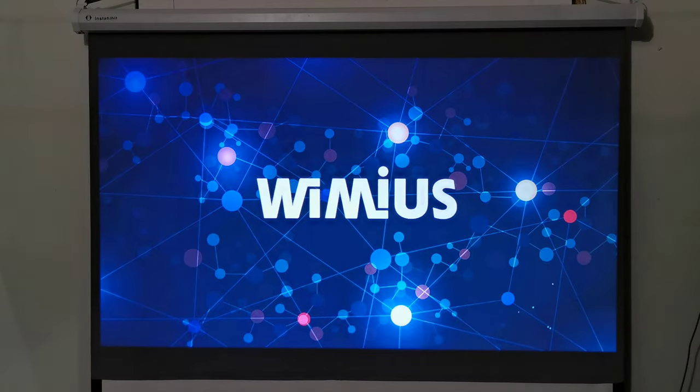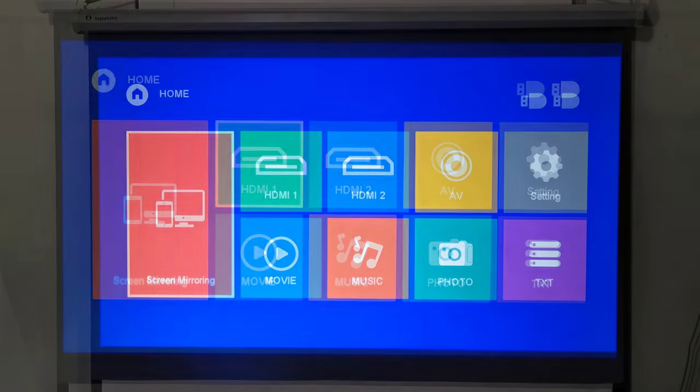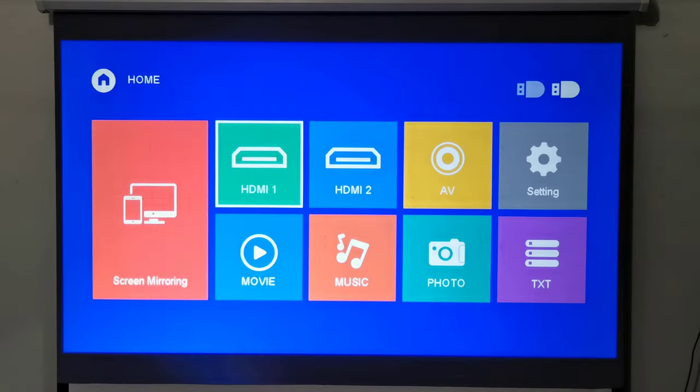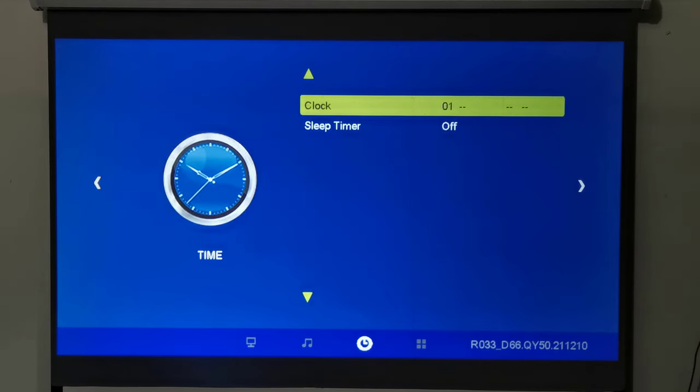When you start up this projector, it begins with a Wimius splash screen then you're taken to its main menu. I'm currently at 8 feet, 2.4 meters from the projector screen, and it's projecting a 70-inch display. The main menu is simple and easy to navigate with its source inputs, media inputs, and its screen mirroring option all on the same screen. The settings area is divided into four sections: picture, sound, time, and system options.